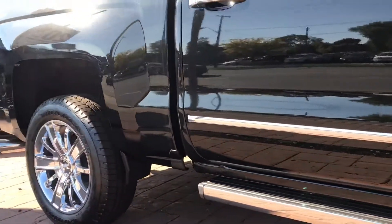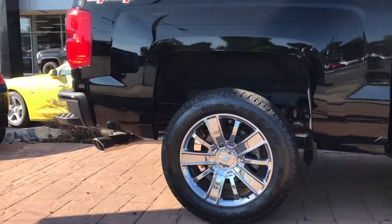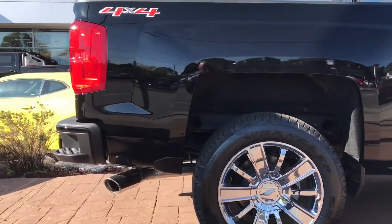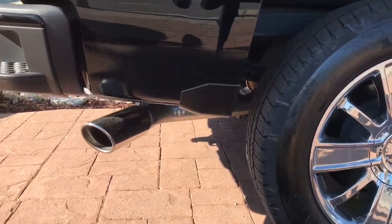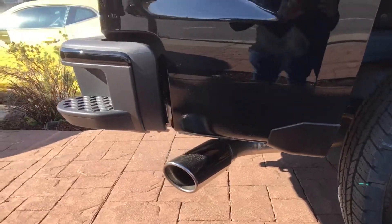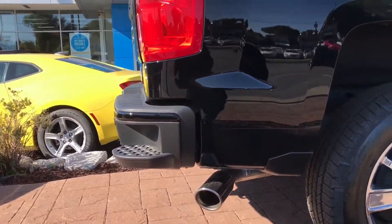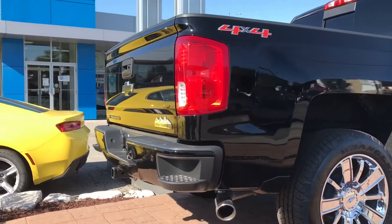This is the top trim level of the Chevy Silverado, so you're pretty much going to get everything that you can get in the Silverado with this pickup truck. The back clearance looks great between the tire and the fender. The chrome exhaust tip is slightly bigger than the exhaust pipe, and it's these small details that I really love about this truck.